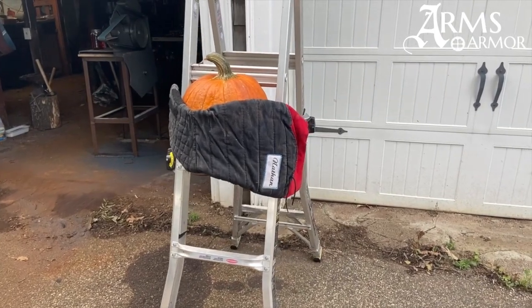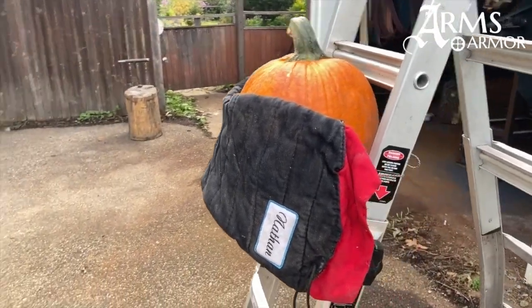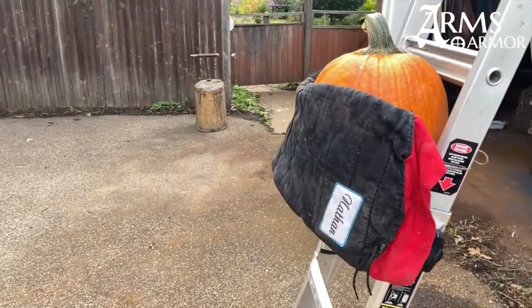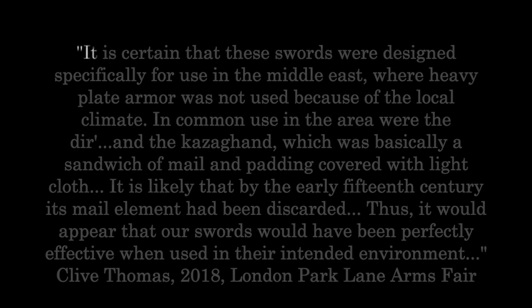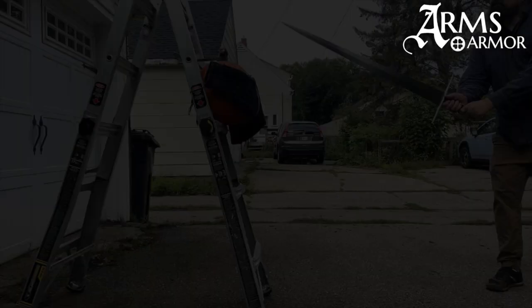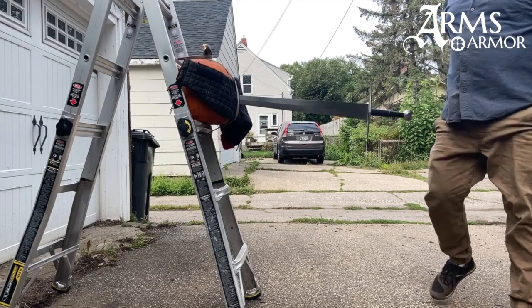All right, so I've got a pumpkin here, and on top of this pumpkin we have the arm of my old Spes heavy gambeson — you can see it says Nathan on it right there. Straight through.